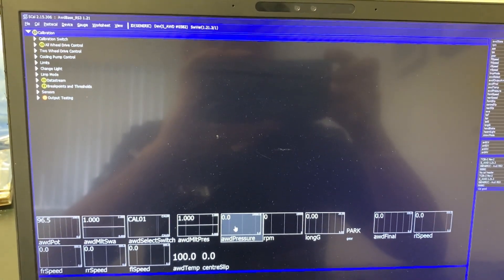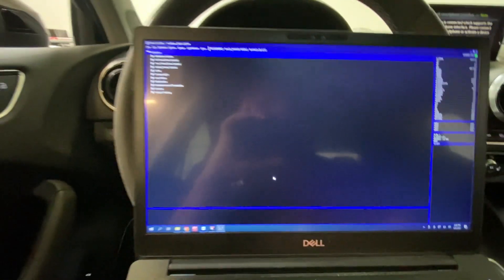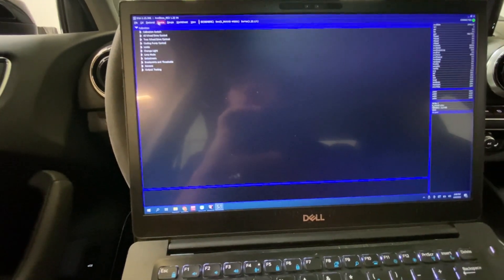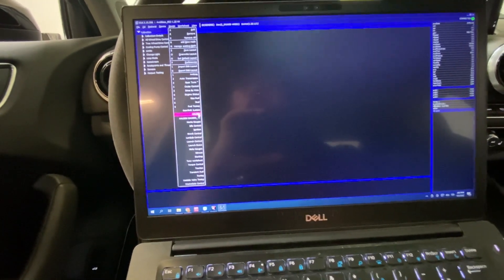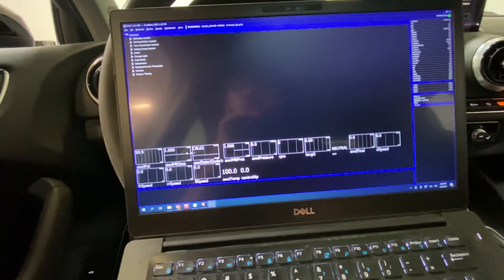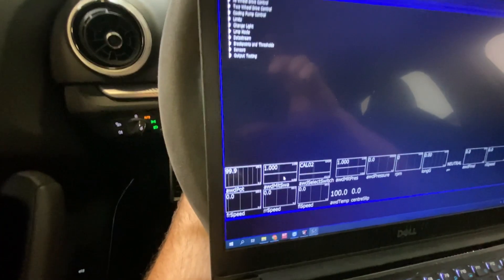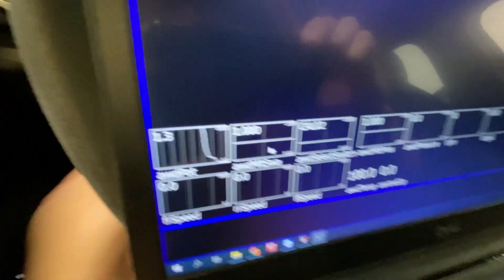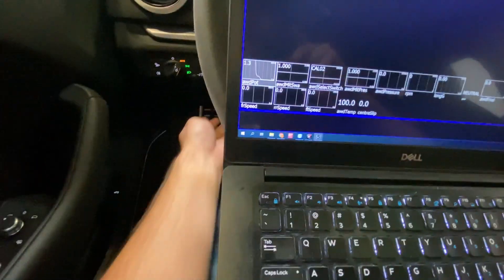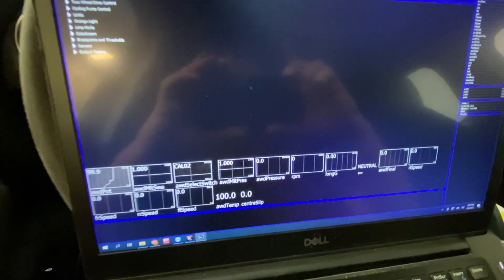I'm going to stop the video and get into a car to show you real time what this looks like. Now I'm back in the car, all plugged in, going into my Haldex gauges - over here it shows everything live. If I go and turn the potentiometer down, you can see the pot changing in real time. You can see RPM and all that stuff live.